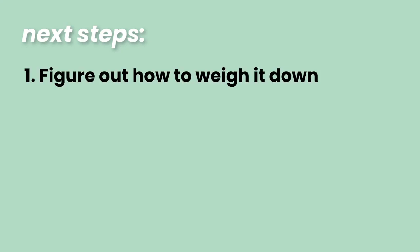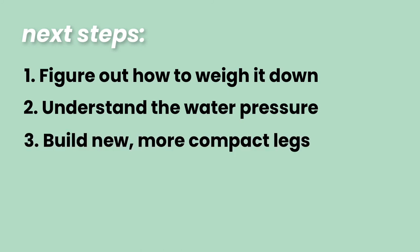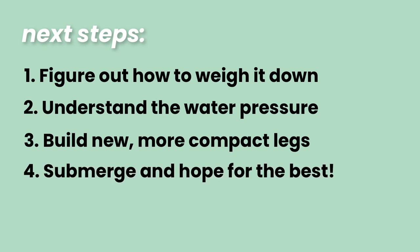Number one was to figure out how to weigh the prototype down, because that was the biggest problem. Number two was to actually understand the water pressure — why it was filling up with water and how to submerge it and keep everything dry. Number three was to create compact and strong legs, because the ones we had were too bulky. And number four would just be to submerge it and hope for the best.